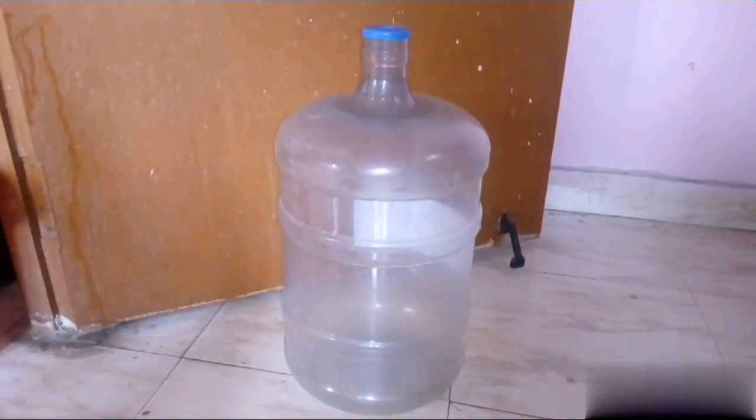Hi Lovelies! Welcome back to my channel. In this video, we have a water can. We will clean it easily with a brush.